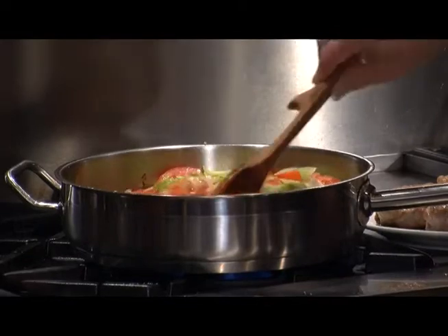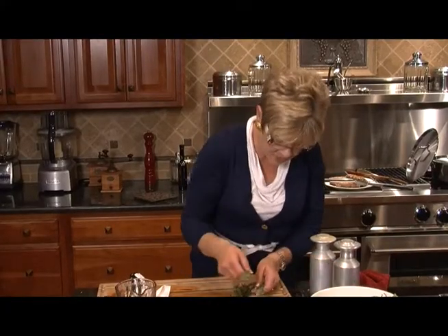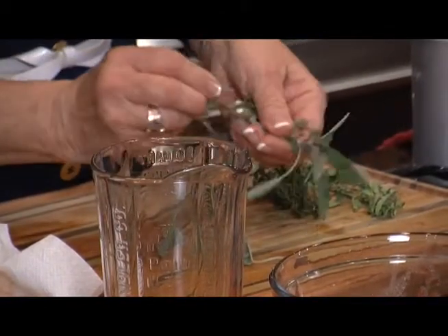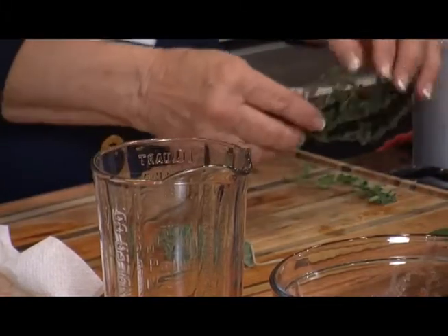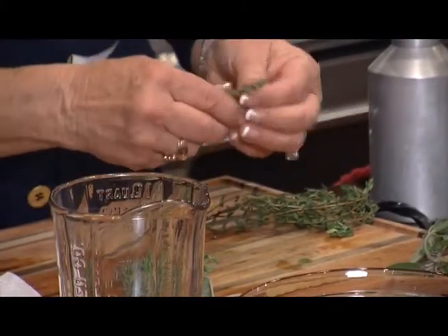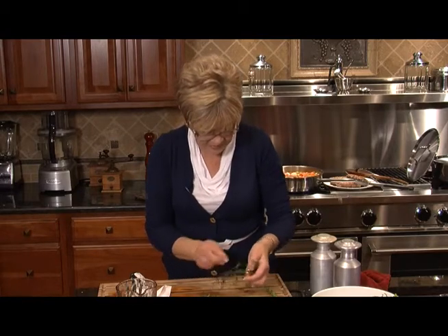We're going to let that set for about three minutes and go into our next little step. We've got some fresh thyme, some fresh sage, and some fresh basil. We're going to put about a teaspoon of each, all chopped up. When you're going for this kind of herb, if you pinch from the top and slide down, it makes it come off real easy. Putting it all together.